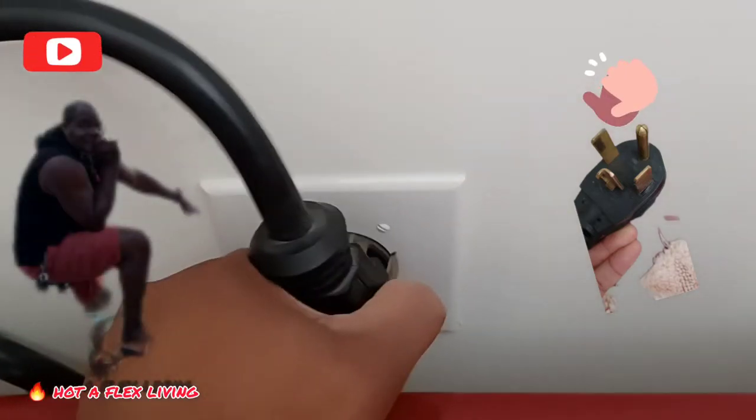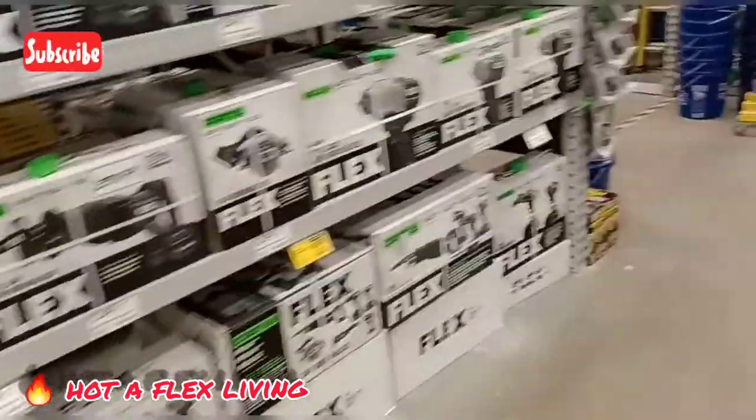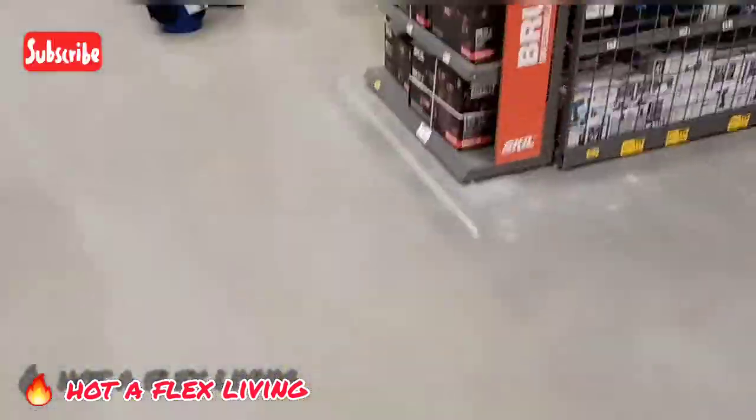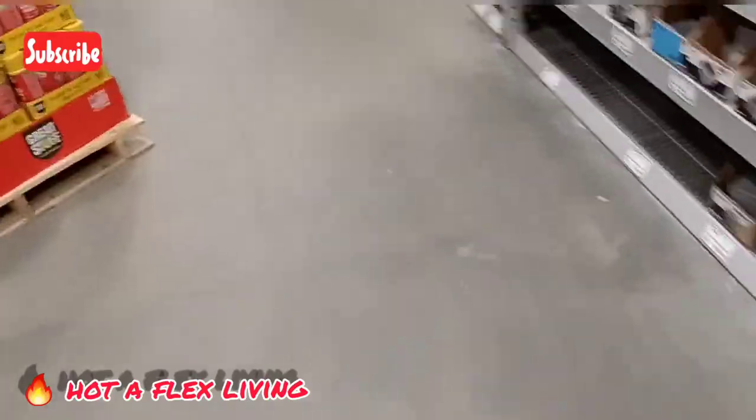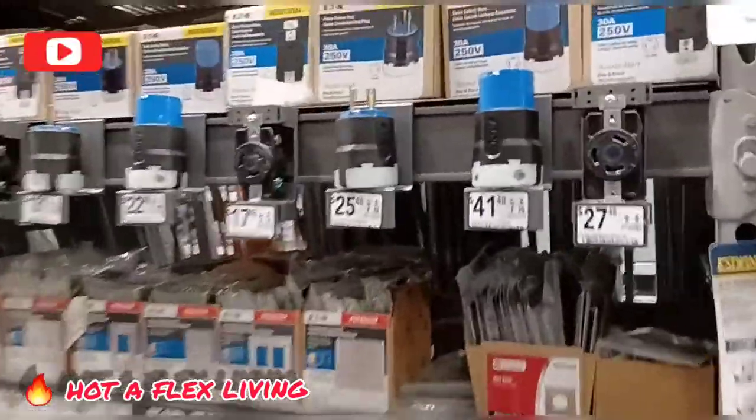We are looking for the receptacle for the drum dryer. We are walking out of the store. So we are now in the electrics section. We are going to go look for the plug, or the receptacle. So now we are at the section where the plugs are. We are going to look for the plug.